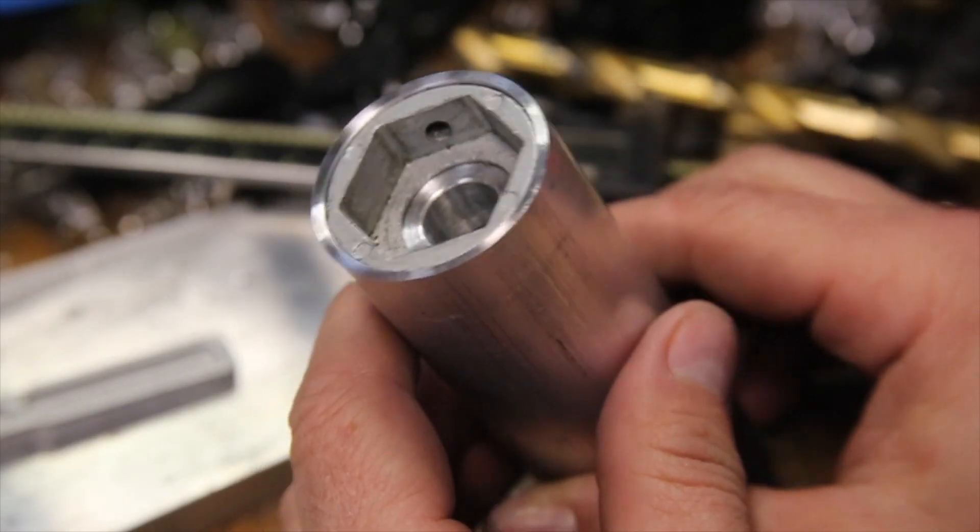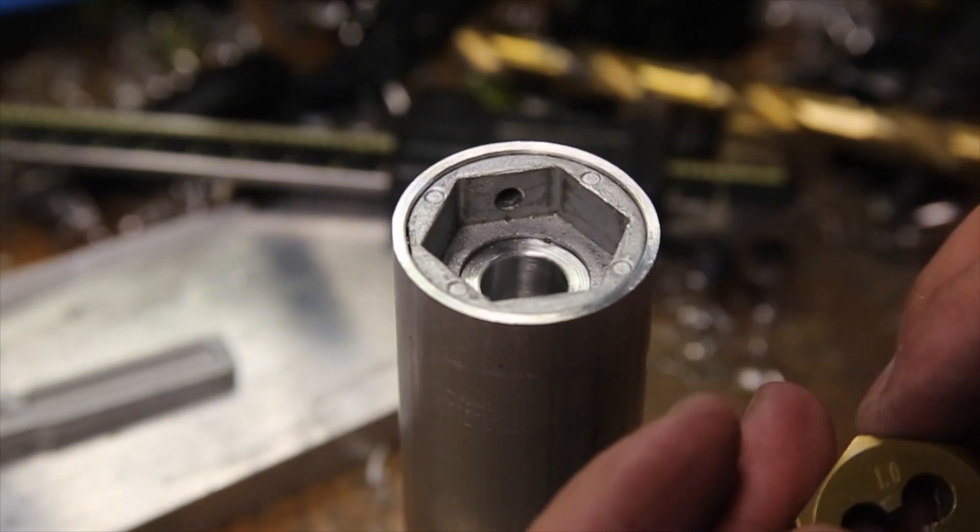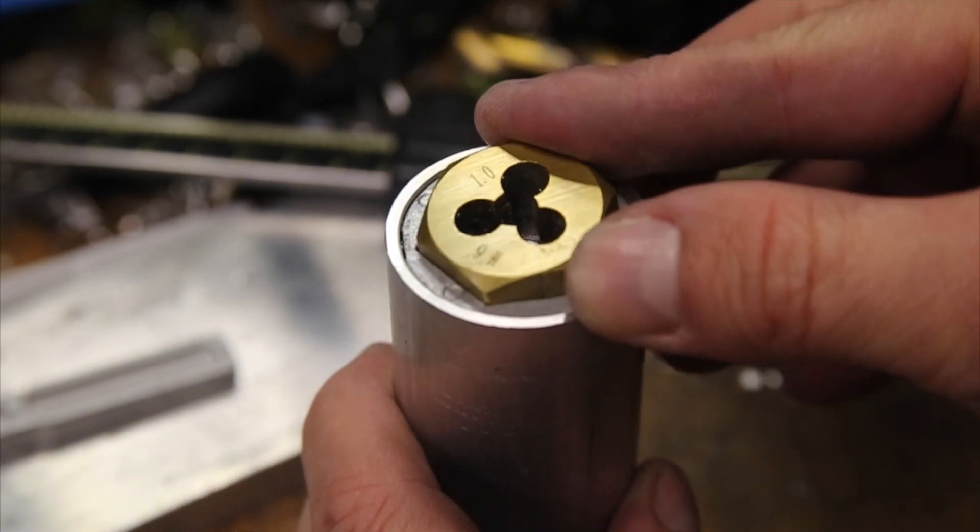From the looks of it, the hex adapter seems to be pretty accurately centered around the guide hole. Even when using a die as a reference, it seems to be nearly perfect.